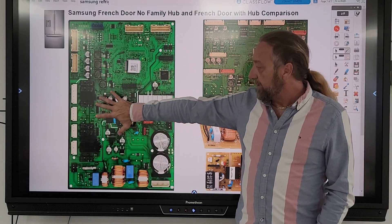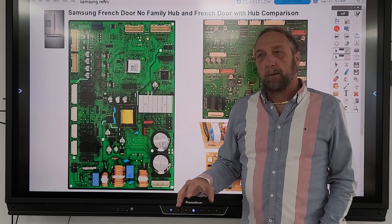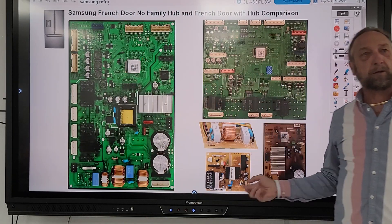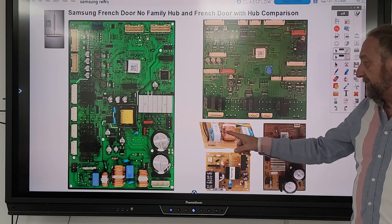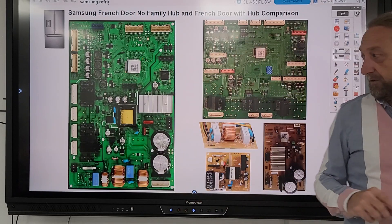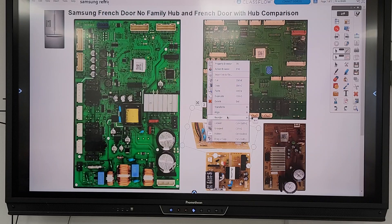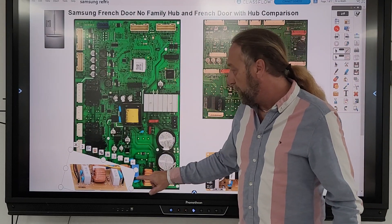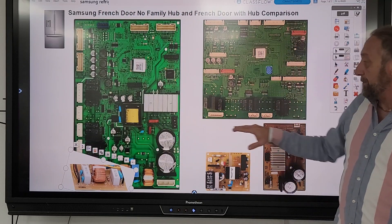This is the main board from the refrigerator we talked about last week. I want to show the similarities: even though the hub model had all those separate boards, this one single main board does everything those boards do together. The first thing power does is go into the power supply on this board. The noise filter is built onto this main board, whereas the hub model had a separate noise filter board. I'm positioning components on screen roughly where you would see them on the actual machine.